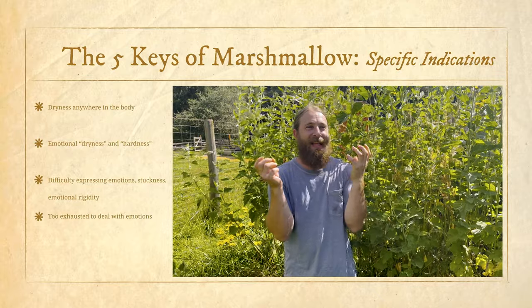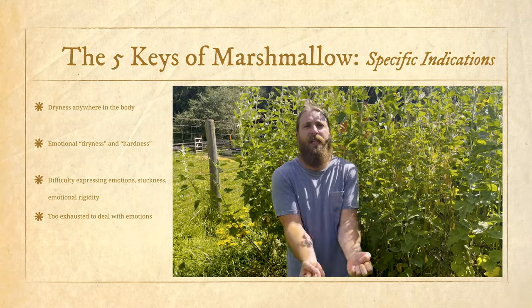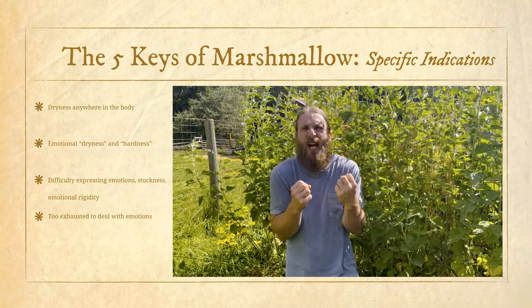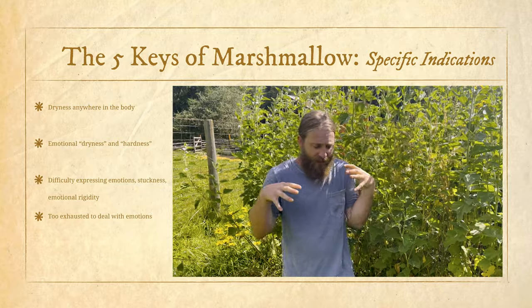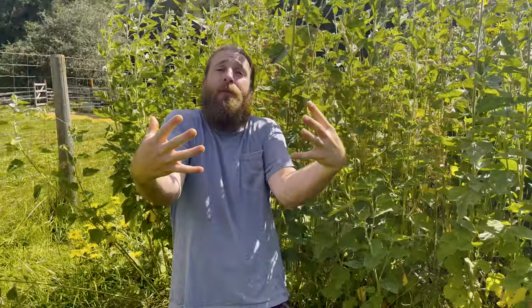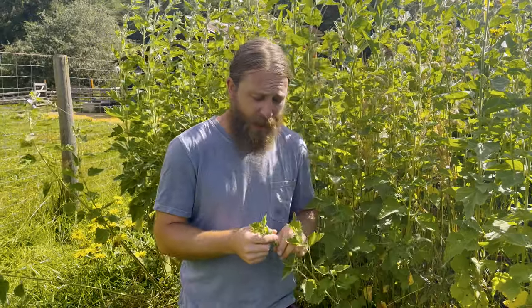There's also the psychological indication for this plant — everything about it is for people that are dry. When there's an emotional state of dryness where you're depleted and malnourished, and there's this rigidity, this stuckness, this hardness in the emotional pattern as well — the pattern in the body reflects up into the emotional and psychological pattern. There's dryness, hardness, and inflexibility in the marshmallow person.